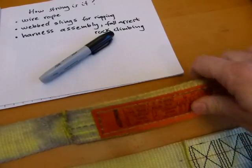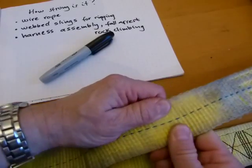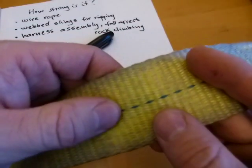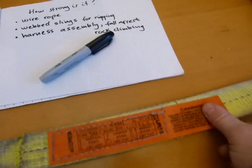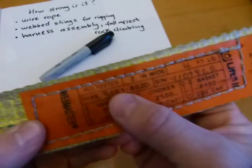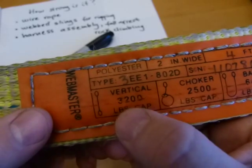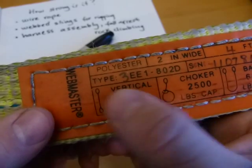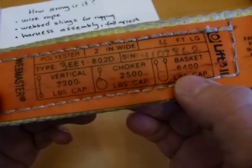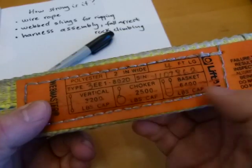Next: web materials. Nylon web slings are typically made of nylon and look like a woven material. They have a tag stitched to them that tells you how strong they are. This one is actually polyester, and in a vertical application it's 3,200 pounds. In a choker hitch it's weaker, and in a basket hitch it's twice as strong as vertical, because both sides are holding.